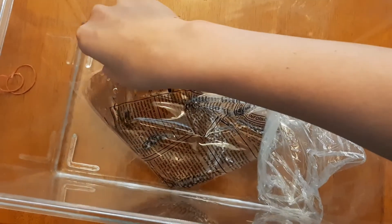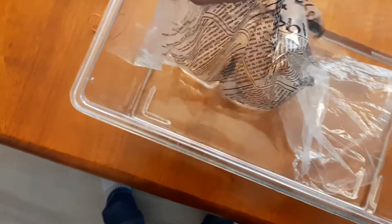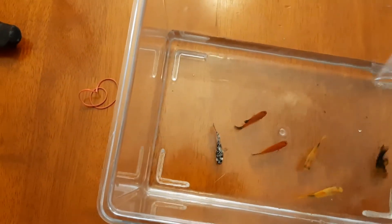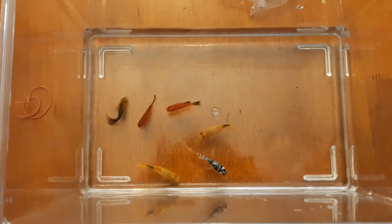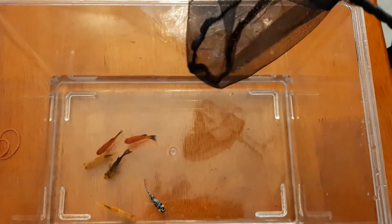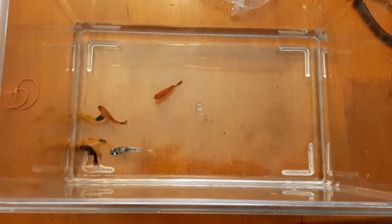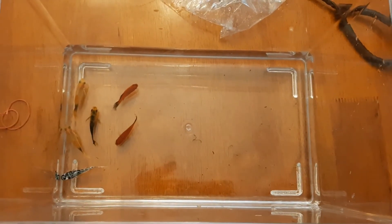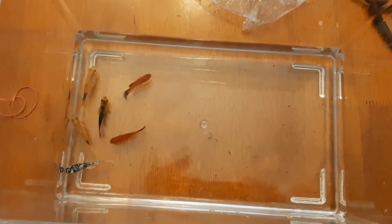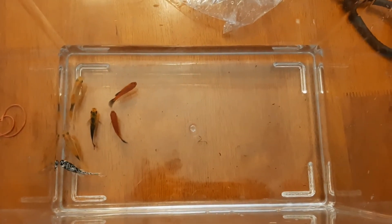Now that the last 15 minutes have gone by, I'm going to slowly dump this bag out into another container so it's a little easier for me to get the fish out with the net and then transport them to the tank. They should be happy and acclimated now, so I'll just use my net to scoop them up and put them in my aquarium. Remember, with fish you don't want to chase them around with the net — you want to keep them as calm as possible and then quickly put them in the aquarium. You also don't want to dump the water that was in the bag into your aquarium because it will upset the pH balance. Once you get all your fish out, get rid of this water and pour it down the drain or outside.